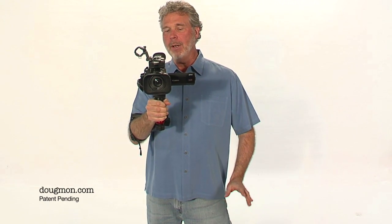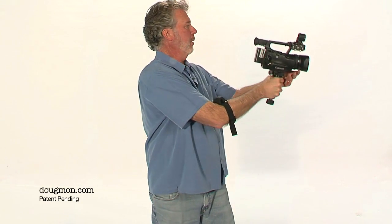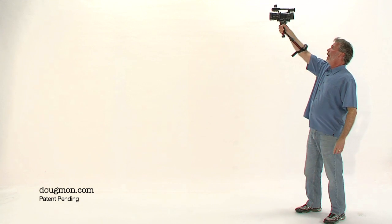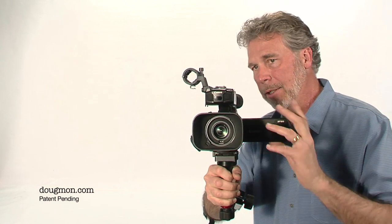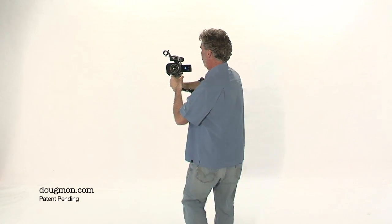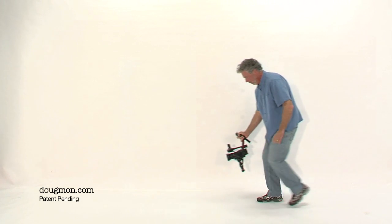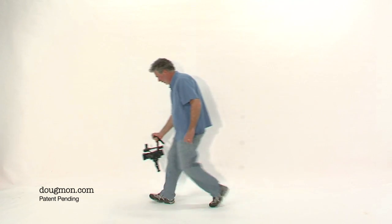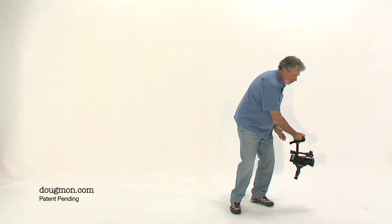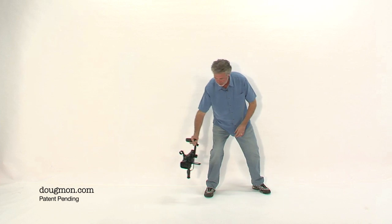The beauty of the Dougman is that wherever your hand can go, the camera can go, which gives you great range of motion. I can shoot high, I can shoot low, I can shoot lower, I can shoot really low, and I can shoot backwards. I can do a low backpedal shot, or a low follow-behind shot. And for those fast-action sports shots, I can do a low shot or a low dolly shot.